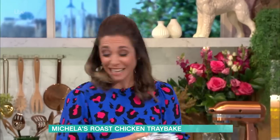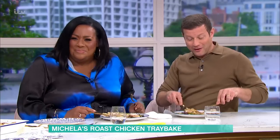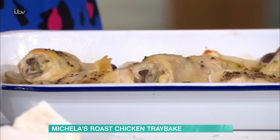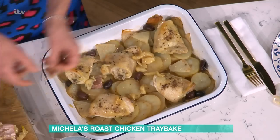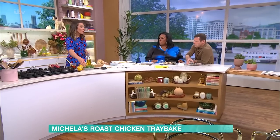Okay, here we go - you're gonna squish that garlic in now. Look how easy that is! No faffing around at all. Just squish the roasted garlic in.